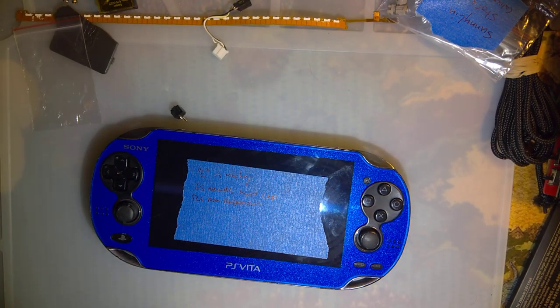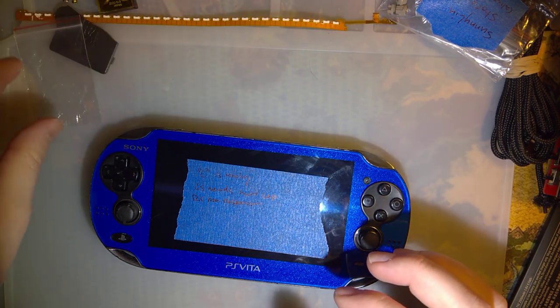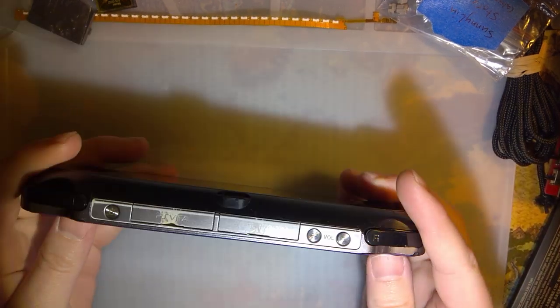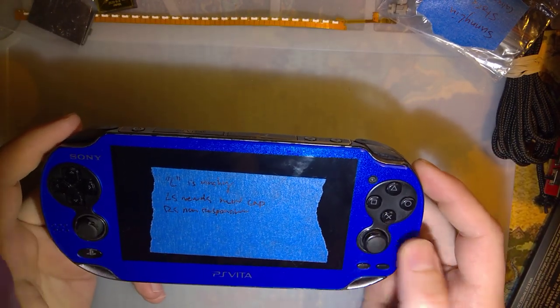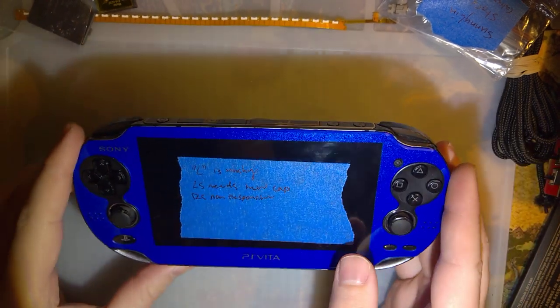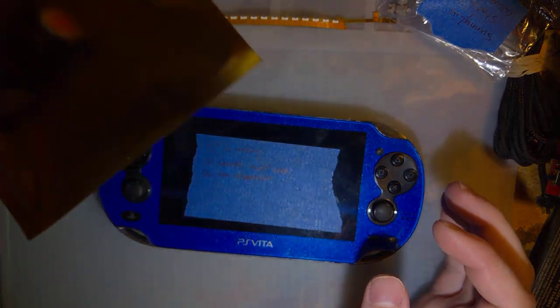Hey folks, so it's been a while, quite frankly, since I've done a video, and excuse me, I probably could have spent a couple of minutes cleaning, but nonetheless, I've got this PS Vita that I was working on. Actually, the very last video I did, I was working on this PS Vita, and I got some new parts in the mail today - I got my new sticks.